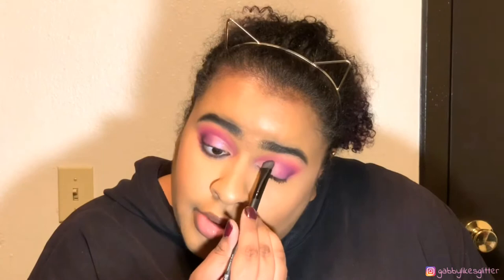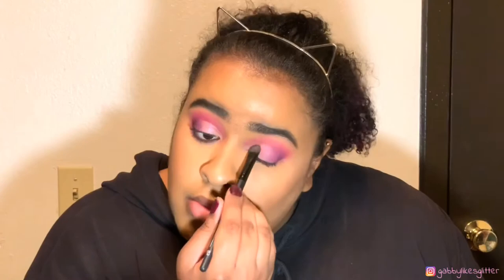We will go in with an ELF eyeshadow C brush and go into the shade Artistry, just patting that all over the lid where the concealer is. Then for under the lash line, I'm going to take my Juno & Co ES08 brush.